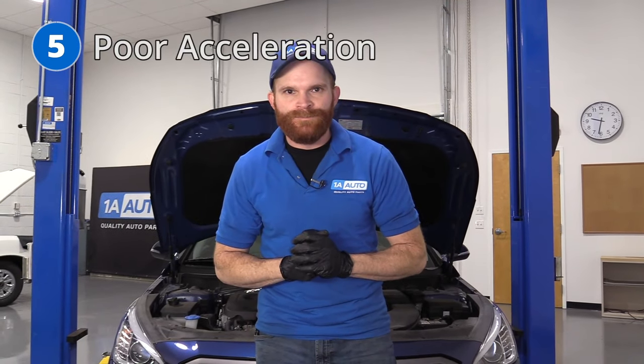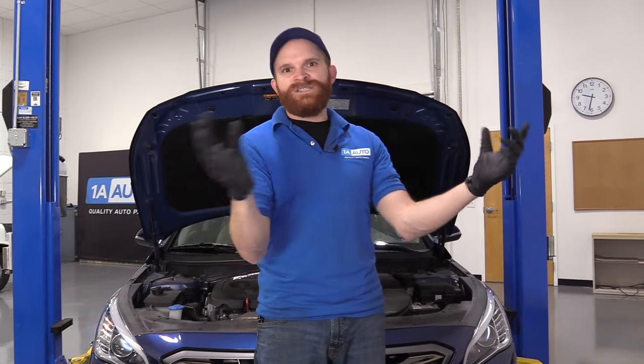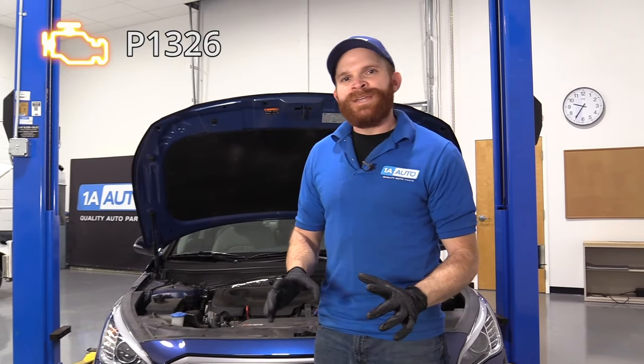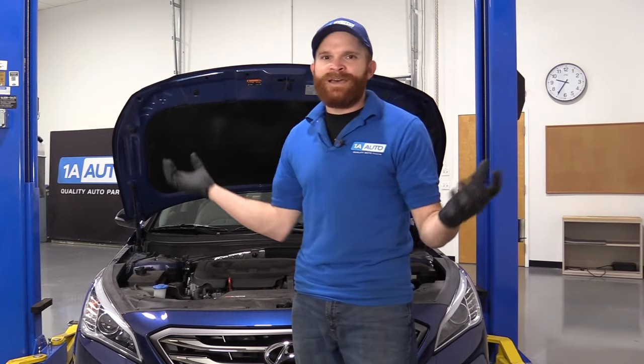Now for problem number five on this particular car, we're going to talk about an issue with acceleration. You're going to have a couple of different symptoms — one of them is just an issue with acceleration: you step on the gas pedal and it just doesn't want to go. Maybe it goes a little bit, but it won't get you into traffic like you need. This is going to happen on different engines, and you might even find a check engine light code, probably something along the lines of P1326. Essentially that comes down to an internal engine issue. It's not something I'd want to do in the driveway — it's definitely a lot more advanced.